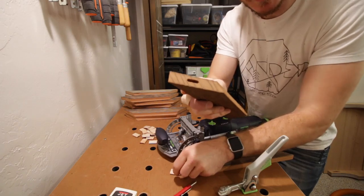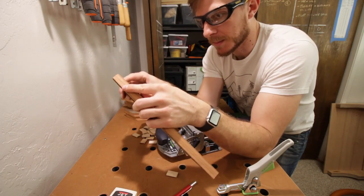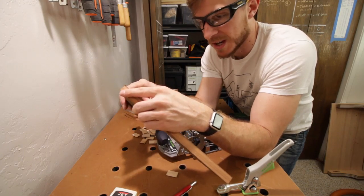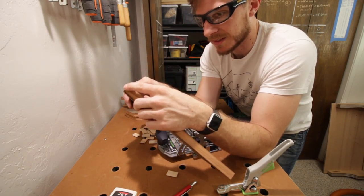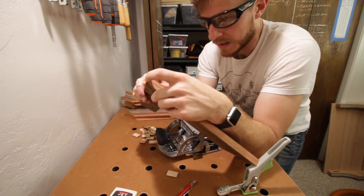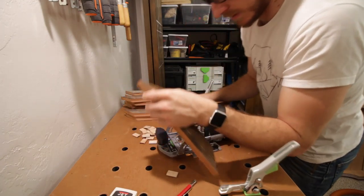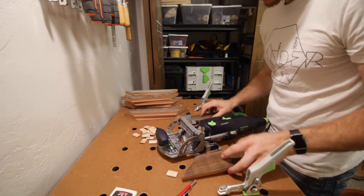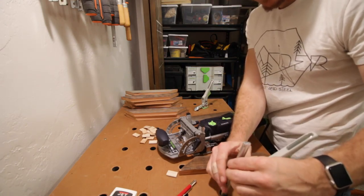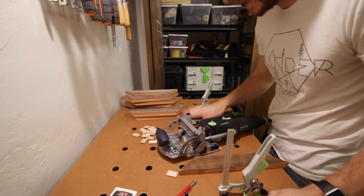Now the last step is just to put glue in the mortises. What's also really cool about this is the dominoes kind of act as little clamps on their own, especially with a project this light. I'll quickly show you guys how to glue it up. The Festool quick clamps make it really easy to just snug something down, blast the domino through, and move on.